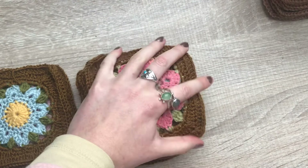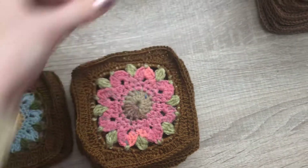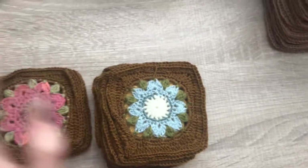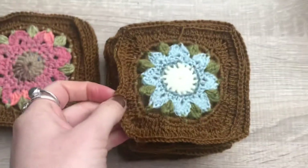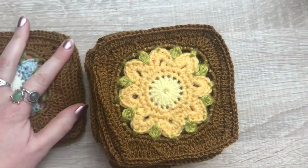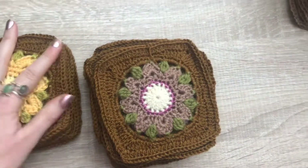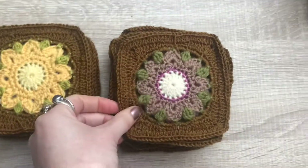I'm going to block these. You can probably see clearly on the camera that they're rolling up — I'm going to steam them and block them so that all the squares are flat and the same size before I sew them all together. I would always look for organic if you can; it might not say it on the packet, but it's worth looking.